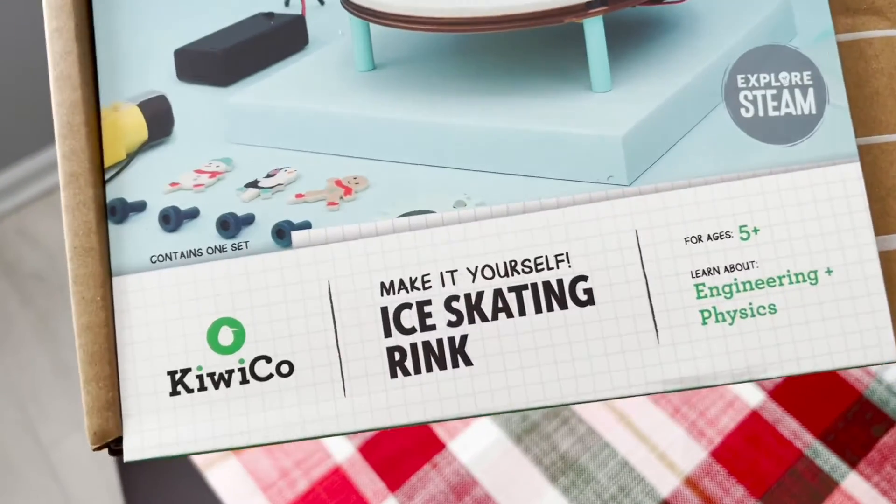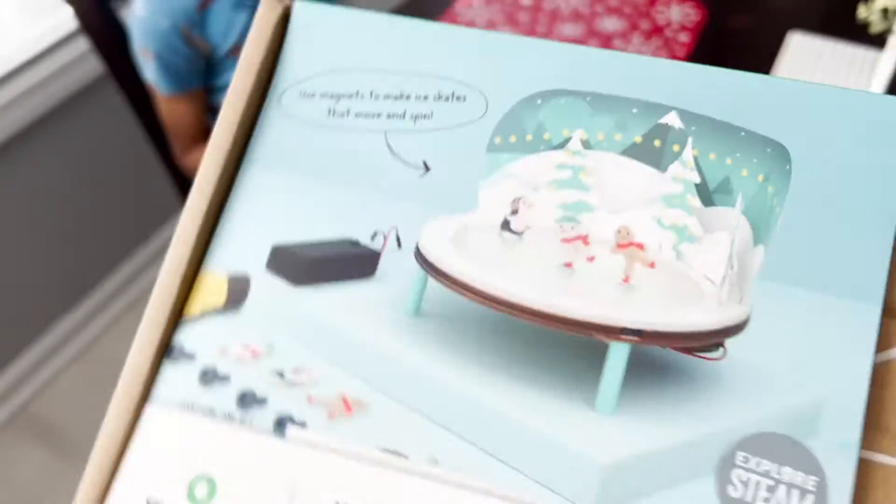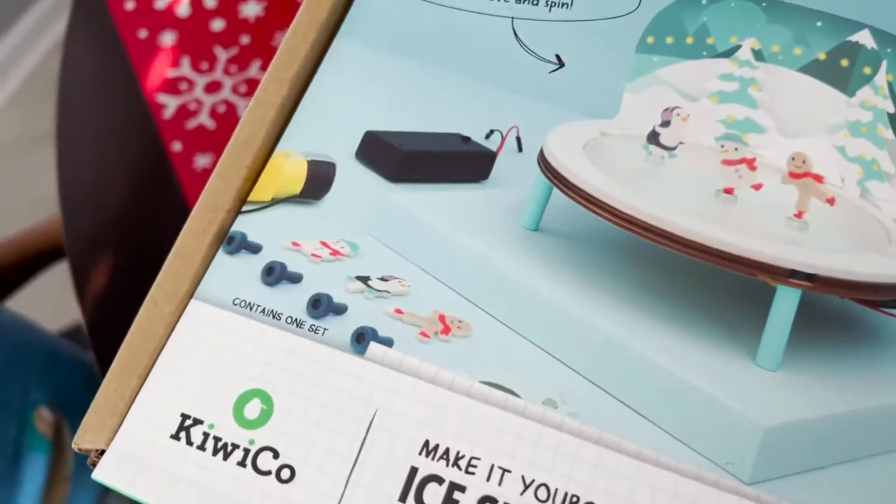Fam, today on this side of town we are doing KiwiCo's ice skating rink. It's engineering and physics. Are you excited? Yeah! Alright, let's get it open.